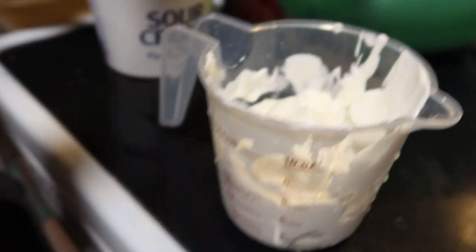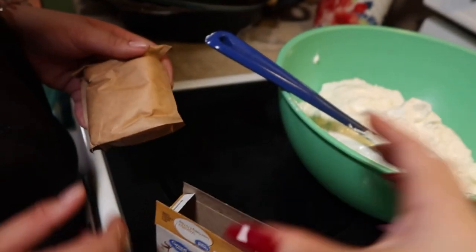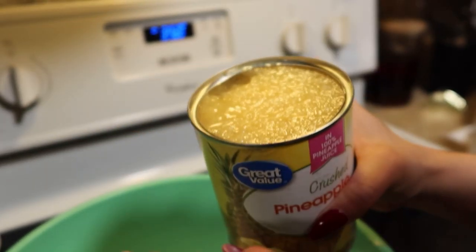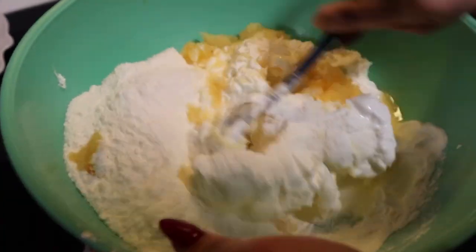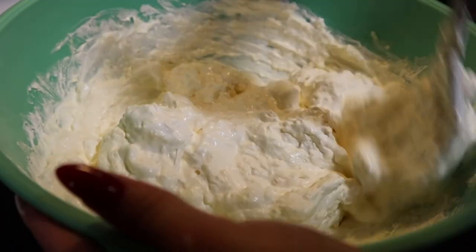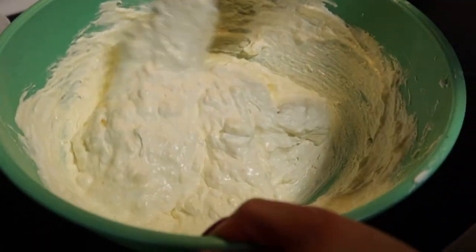First we're gonna add the whole carton of whipped topping, then one cup of sour cream. Then you're gonna need 3.4 ounces of vanilla instant pudding mix — this is the whole 3.4 — so you're gonna put this whole thing in there. You need eight ounces of crushed pineapple; we just squished the pineapple, got all the juice, and added it in. Now we're just gonna mix all of that together — it looks really white on camera but it's yellow from the vanilla pudding mix.